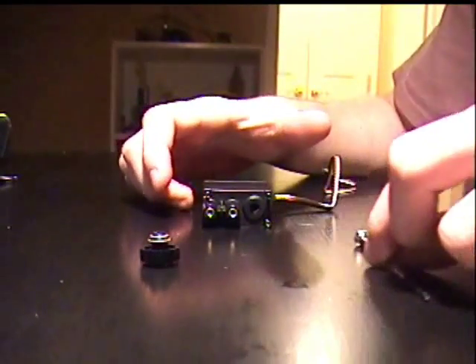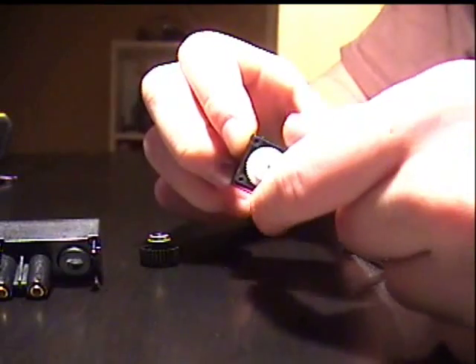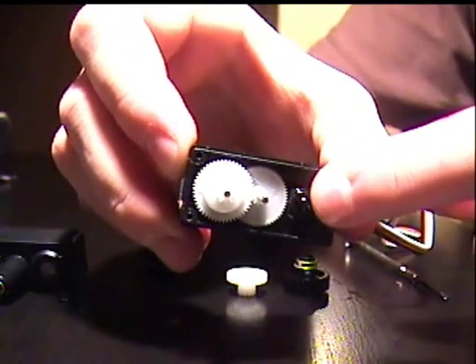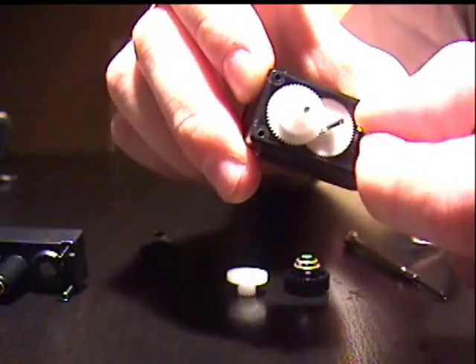Now, what you're going to want to do is remove the casing of the motor, and you're going to find a couple gears inside. You're going to want to remove this top gear and the black gear. What you're going to be left with is a small — there's a couple gears over here and a small black nub that comes up from here.